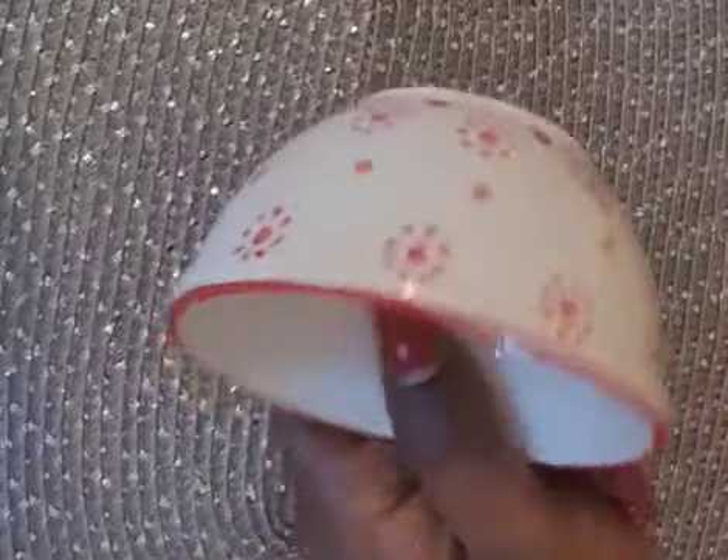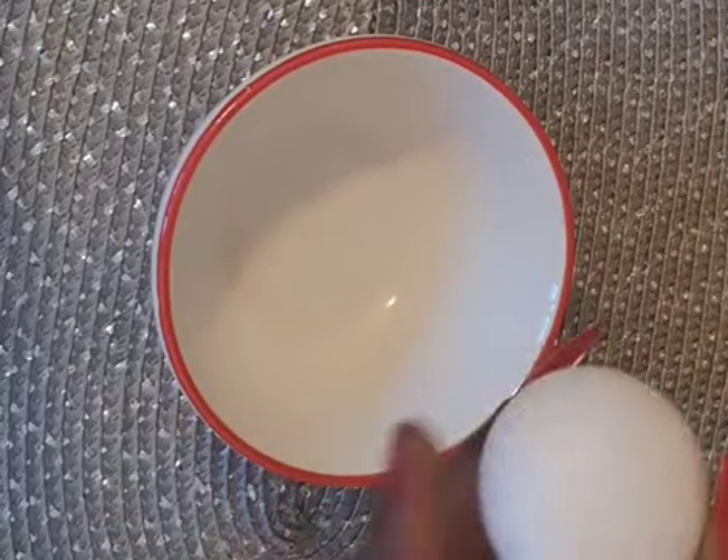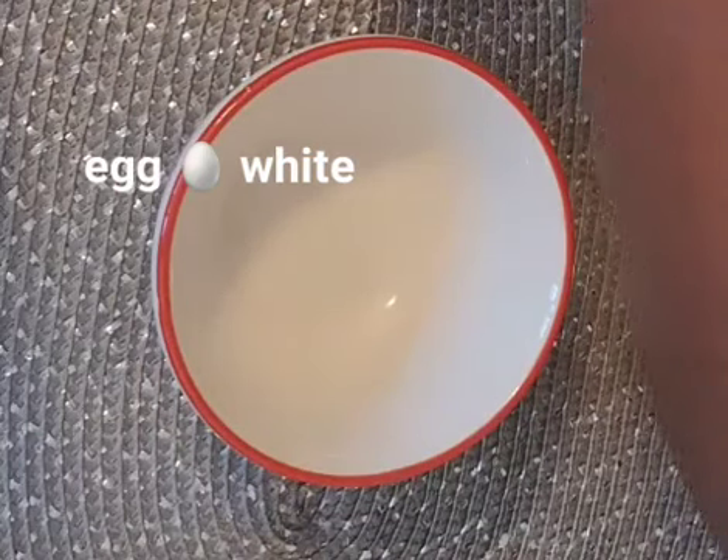If you are 50 it's going to give you that 30 look, if you are 40 you'll look like 20. Okay, let's get started. First thing we need is a bowl like this to mix. I'm going to be breaking this egg to get the egg white.